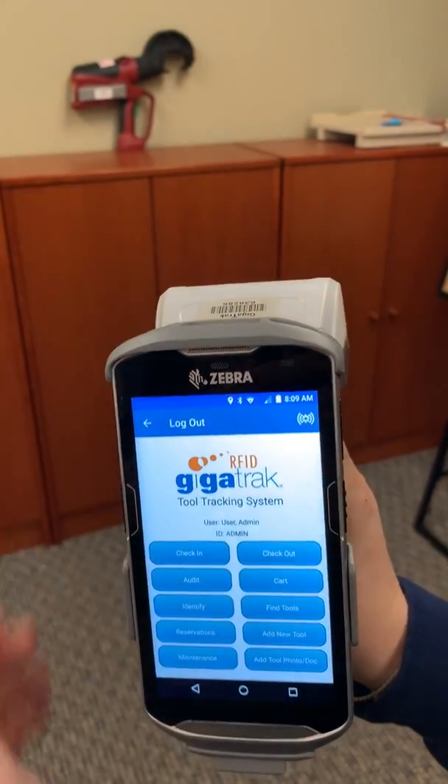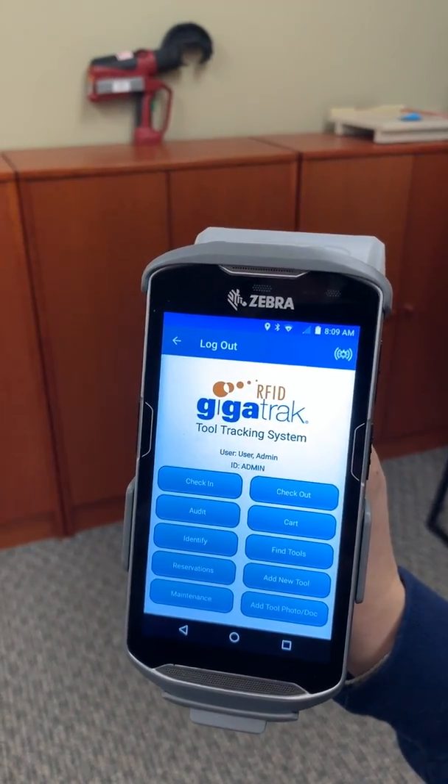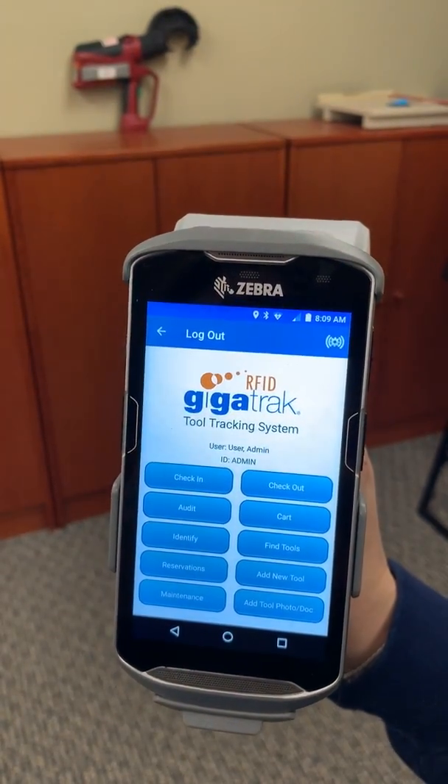There are a couple other features in our application, including an audit feature that would be very useful to just go around and scan everything in the room that might be close. We also have maintenance and adding in new tools and photos that are available.